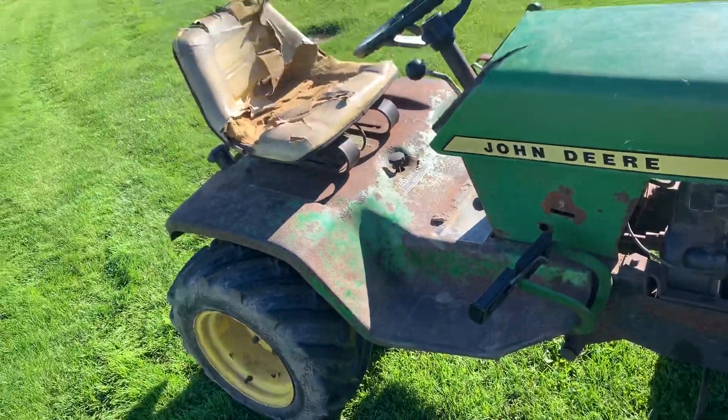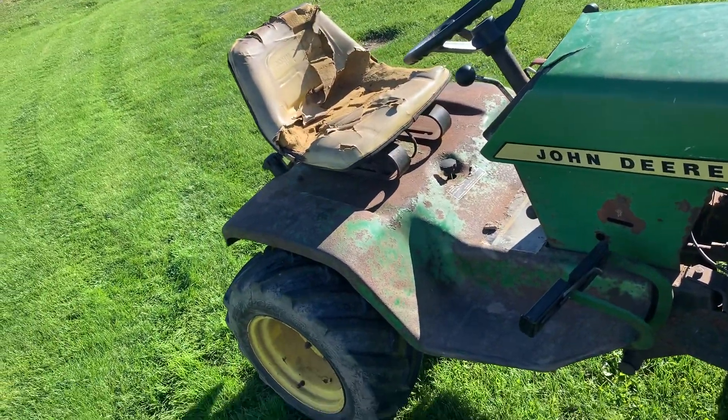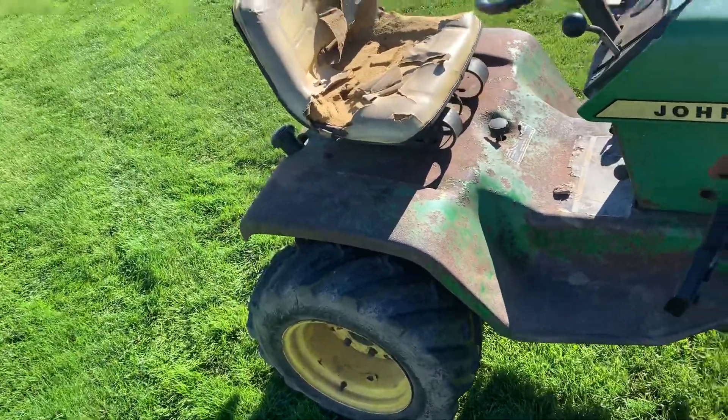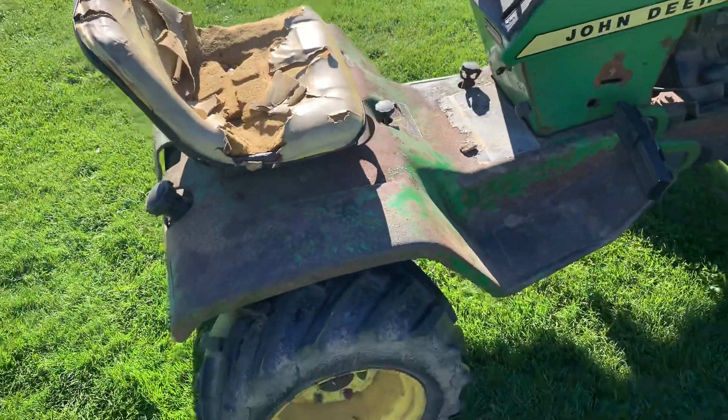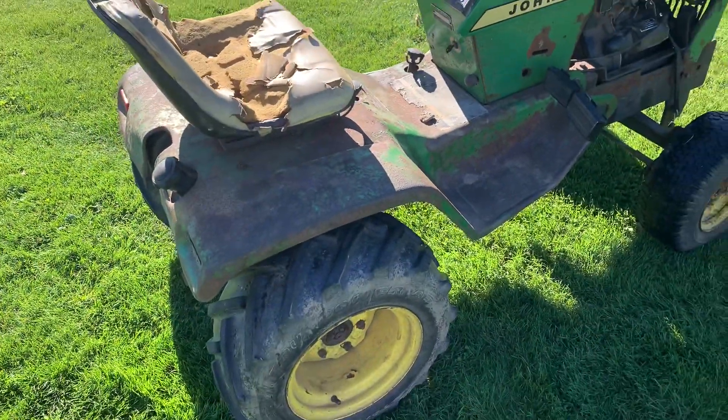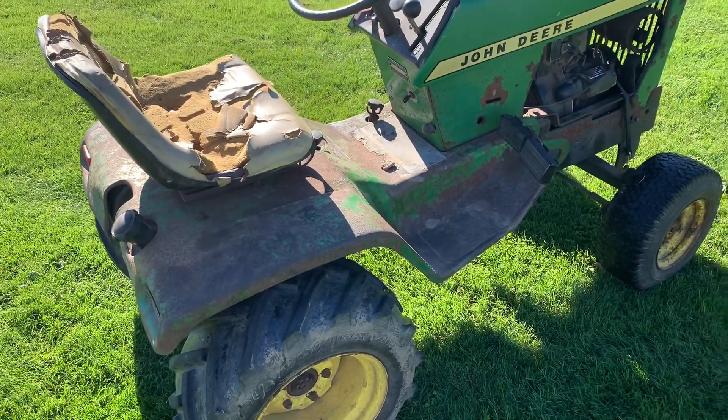The transmission is a Sundstrand 15U — it might be a Sundstrand 15. This actually has a newer transmission in it; I recently did a video on changing the transmission in this tractor.